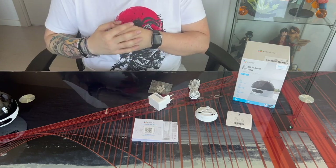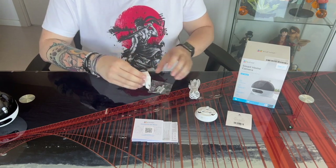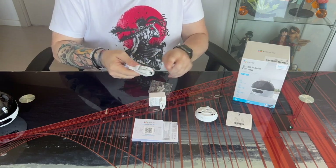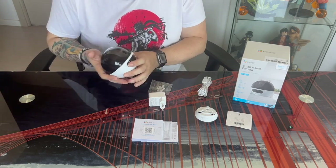Finally, we have the elements for the electrical power connection. We get the network adapter with a USB input, and also the connecting cable — a USB-C cable that connects to the camera, with the USB end going to the network adapter. It's a rubber cable, and its length is 2 meters.